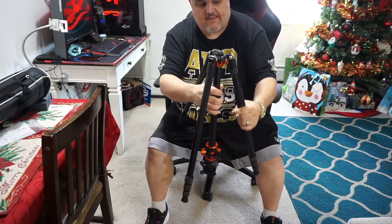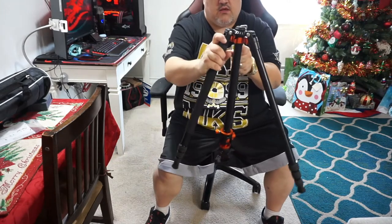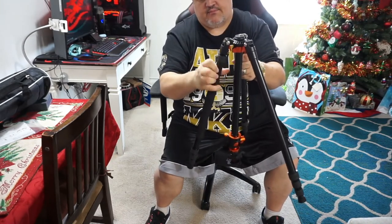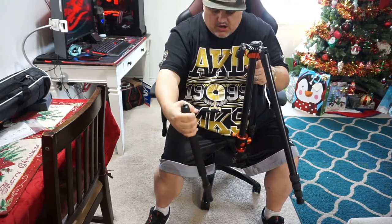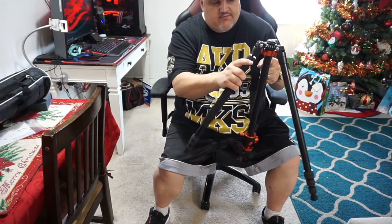This is a normal tri-leg tripod. One of these legs comes apart — just unscrew it, and it unscrews and becomes a monopod. So you have a single pole you can walk around with like a walking stick, whatever you need. This is awesome.